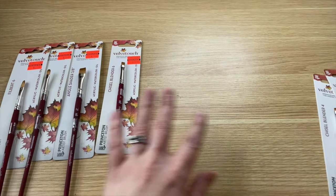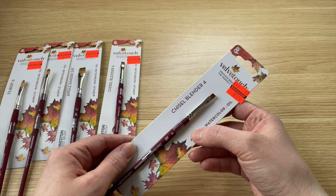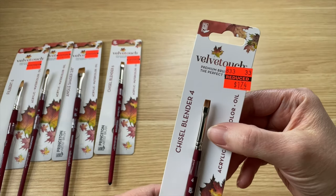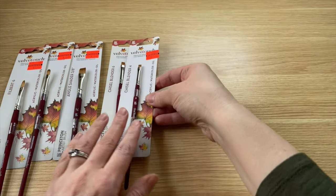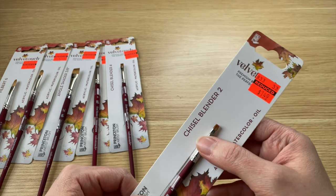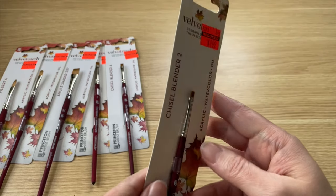Then we have a Chisel Blender size 4, $6.99 down to $1.74. And a Chisel Blender size 2, $5.99 down to $1.49.